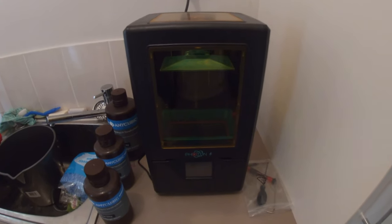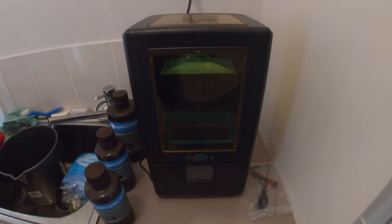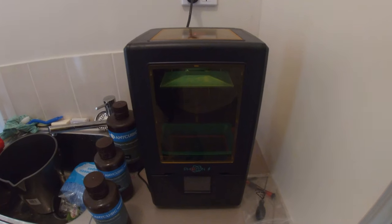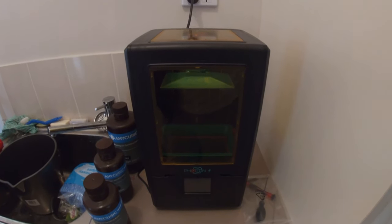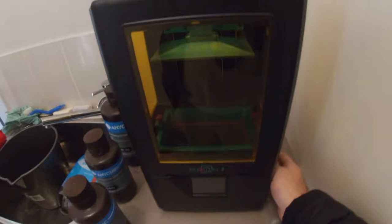Okay guys, this is part two of the Anycubic Photon S printing tutorial. Part one was prepping the file and slicing it ready. This part is going to be about printing, so we have our Photon S unit here — just turn it on the side and wait for it to boot. It has an LED touchscreen on the front.